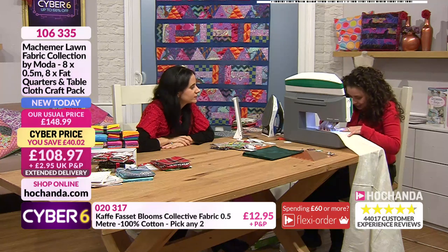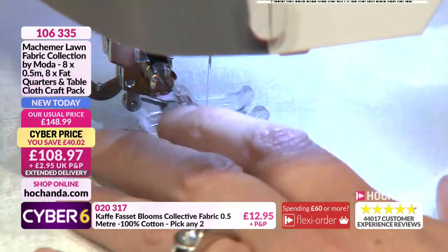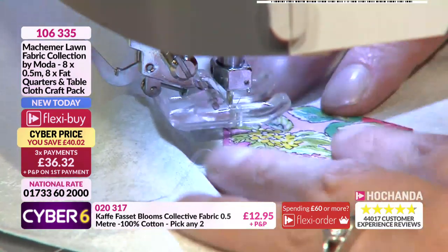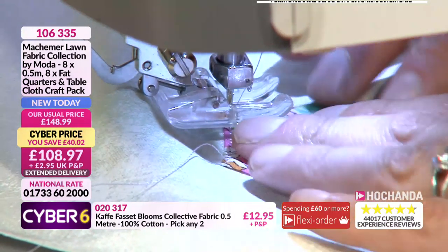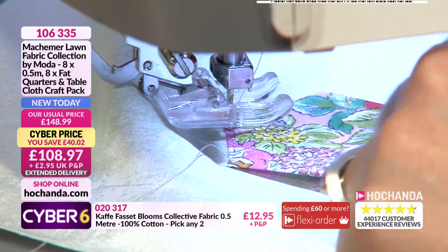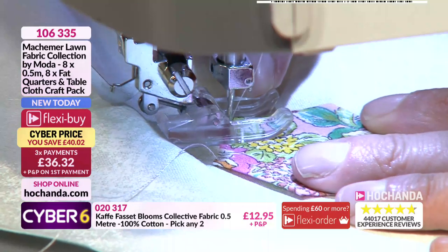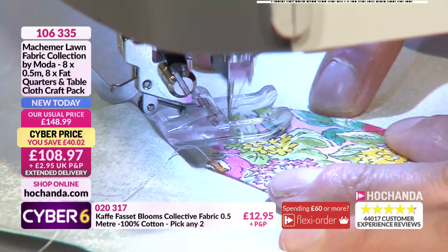Take it right to the corner and then turn it. Make sure you keep everything flat. A little dab of that glue pen wouldn't go amiss to hold this in place because if you put pins in, pins will move. If I wanted to keep it in place I could just put a tiny bit of glue there and hold it as I go around. I love hexagons and with fabric it's almost magical. I've got that outer edge of the foot lined up to keep an even distance.